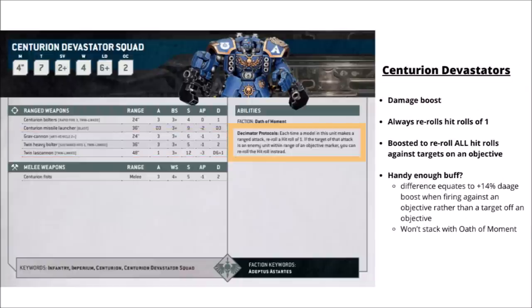To amp up all that firepower, the Centurion Devastators get a built-in damage boost: they always re-roll hit rolls of 1 against their target, and if they're targeting an enemy unit on an objective they get to re-roll literally all hit rolls instead. The difference between the two is around an extra 14% worth of damage output. It does mean that while they're a bit better against shooting squads off objectives, the difference isn't standout unless you've got a minus 1 to hit modifier. The hit rerolls also mean you won't get as much value from Oath of Moment, as they're already re-rolling a portion of their hits.